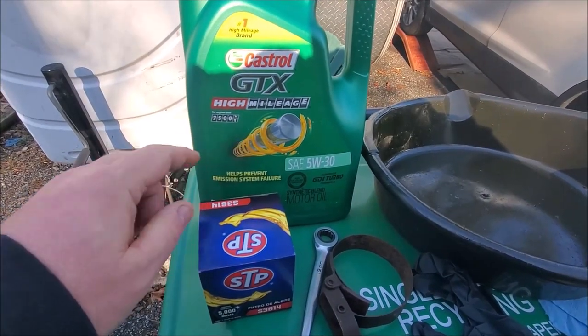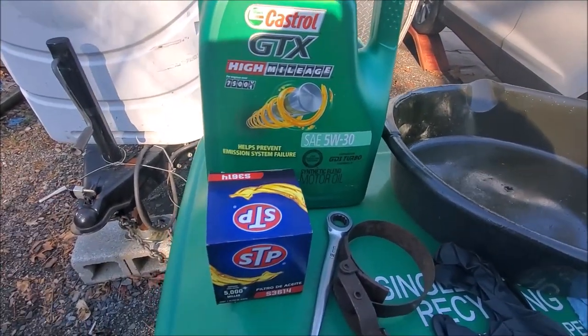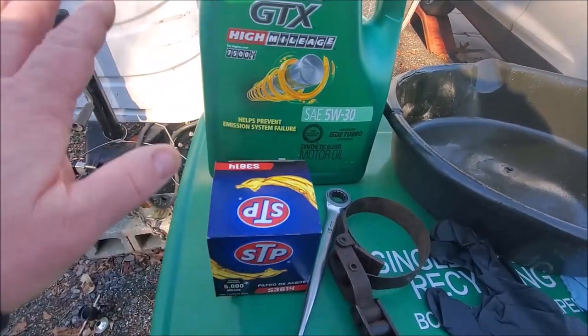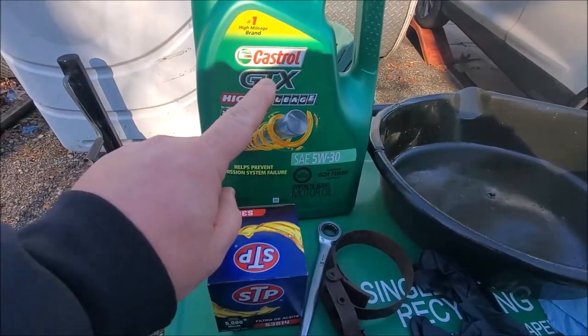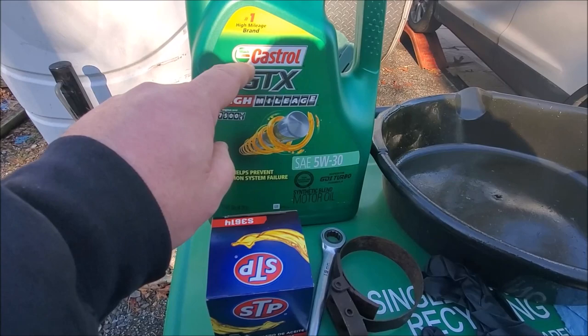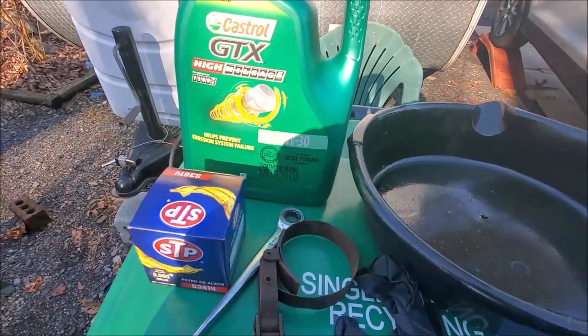Even though the car doesn't have high mileage, I say anything over 50,000 miles it needs it. And all I ever use is STP oil filters — I've never had a problem. I actually switched from Mobil One to this oil in my old Saturn and I gained three more miles to the gallon just by switching oil.